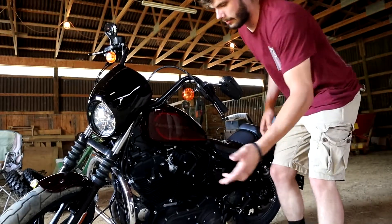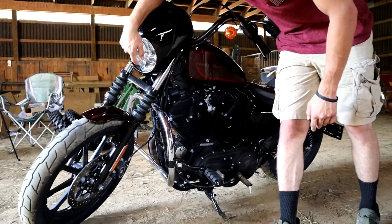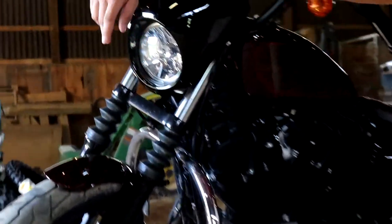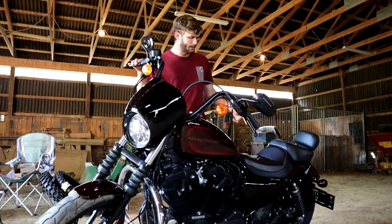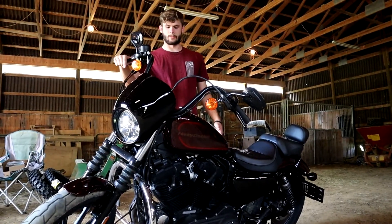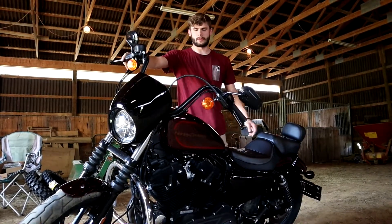What I've done so far — I put highway pegs on it and I put an LED bar and an LED bulb in the headlights, because that thing was like nothing, I couldn't see anything. Pipes are coming soon because this thing is super quiet. It's the twisted cherry color.